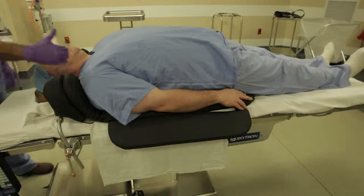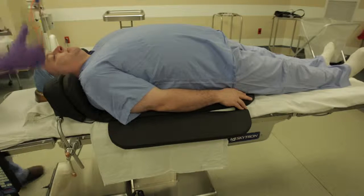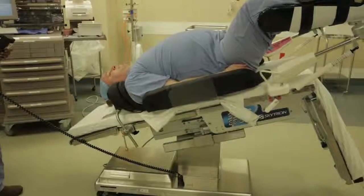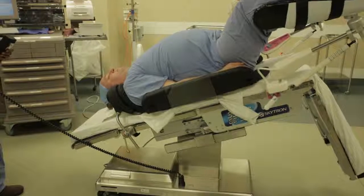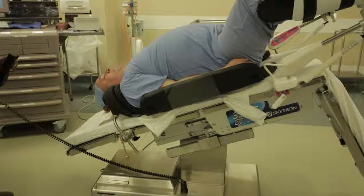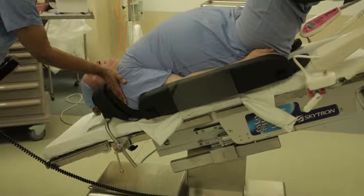You can ask if the patient is comfortable and make any necessary adjustments with the help of the ambulatory patient. When the patient is positioned properly, there will be a small space between the top of the shoulder and the TPS gel pad. The clinician can ensure there is minimal pressure exerted on the brachial plexus by placing their hand in the space.